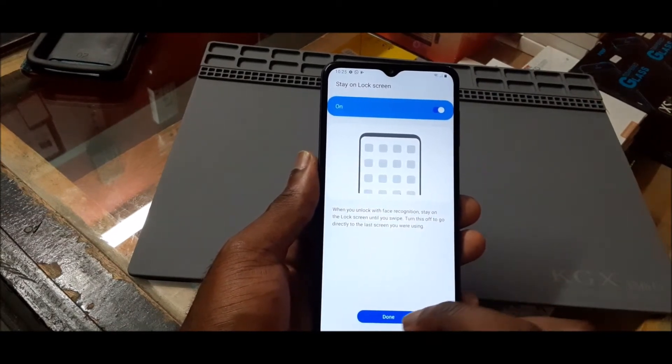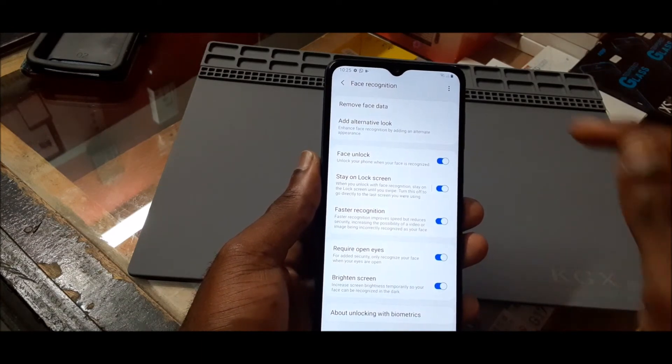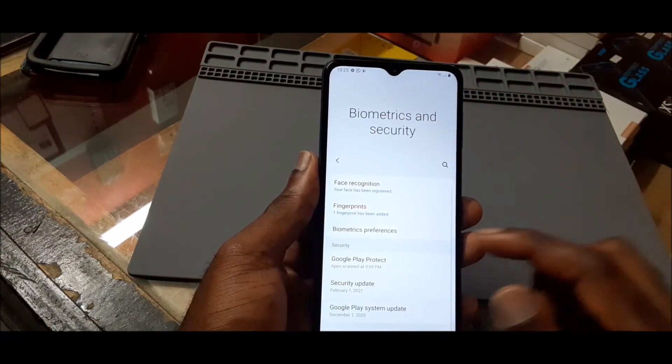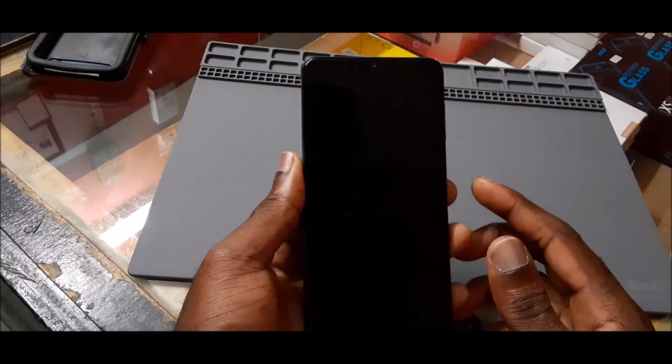You click Done and we are done. If we no longer want this feature, we can always remove the face data, and we can also remove the fingerprint scanner data as well.